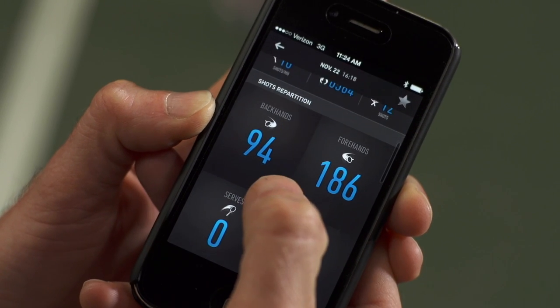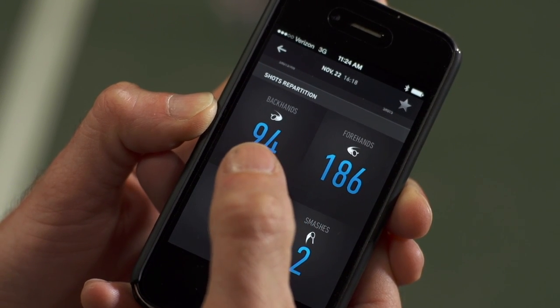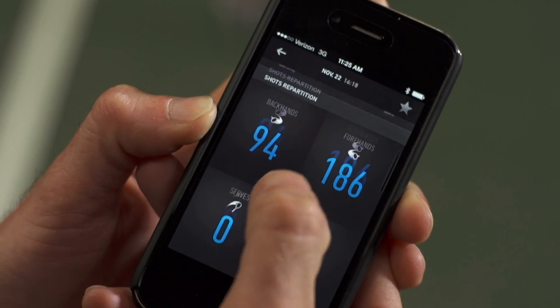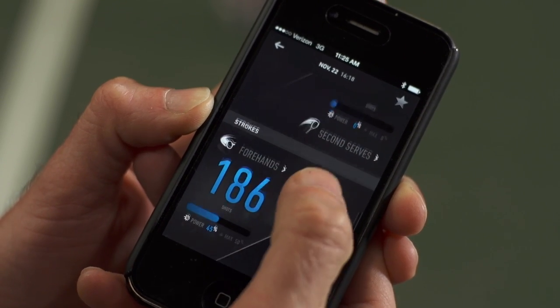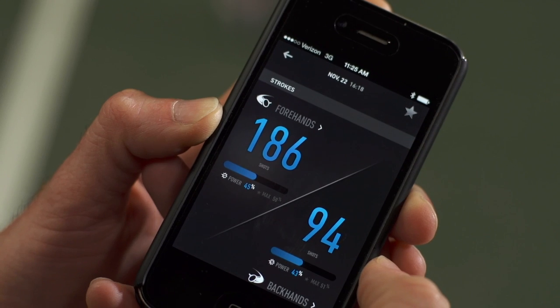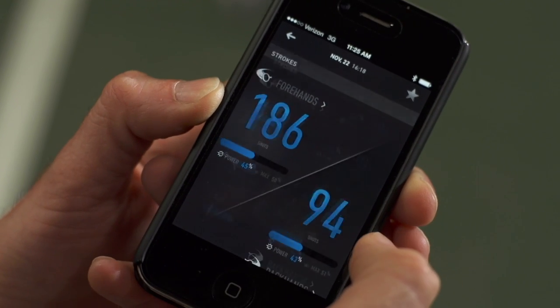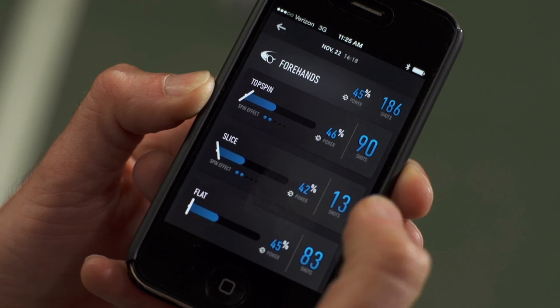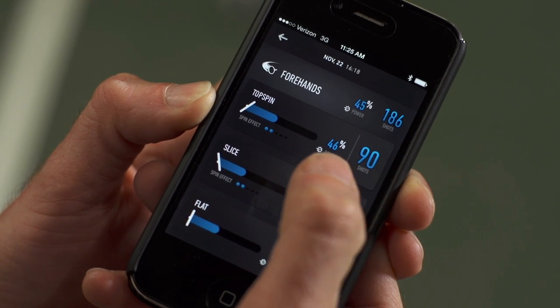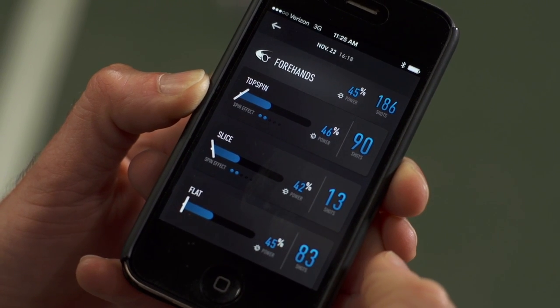If I scroll down I can see how many backhands and forehands I hit. I just hit a couple of smashes — I was playing groundstroke games so there were no serves during this one. If I tap on forehands, here's the breakdown: I hit 90 topspin forehands and my power was 46% of a top 20 ATP player.